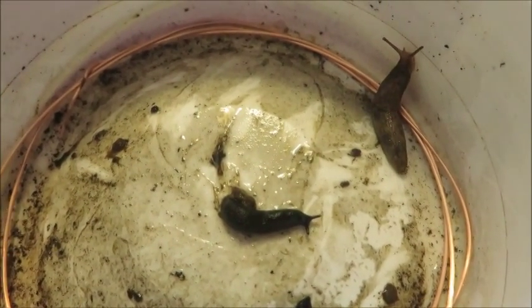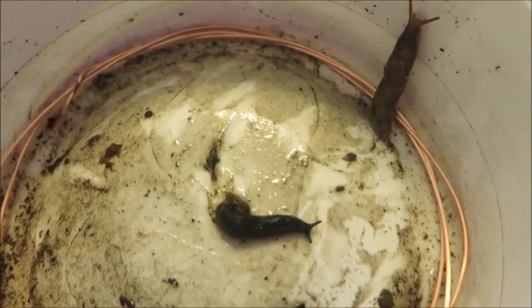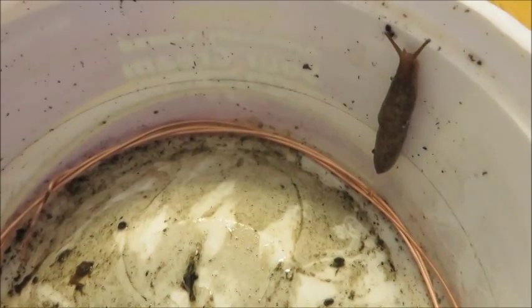There he goes. Doesn't seem to care. There he goes. Now this is kind of a thick gauge copper wire, so I've got some thinner gauge that I'm also going to try.